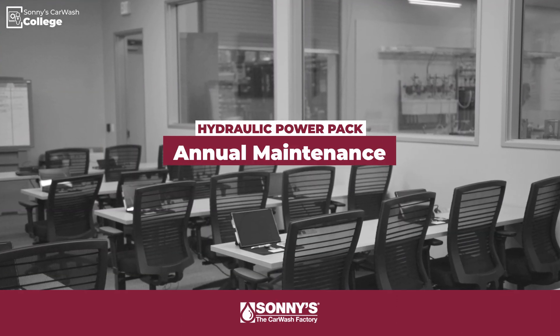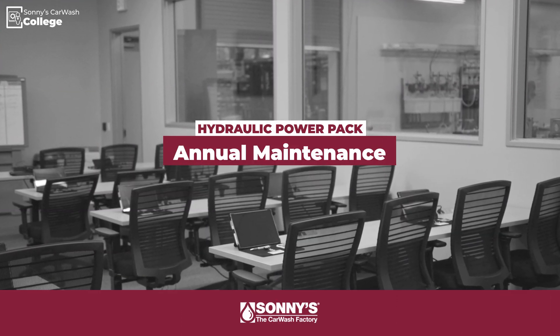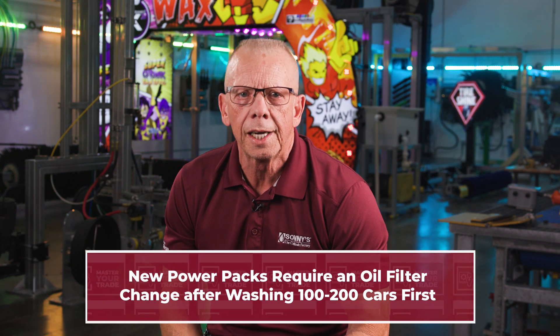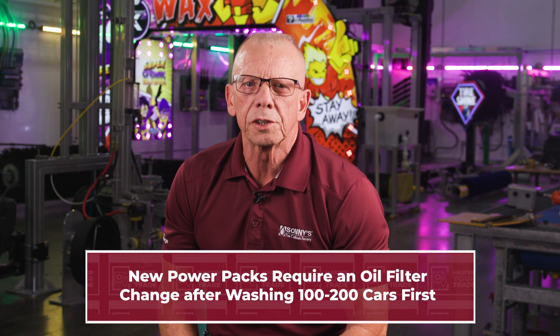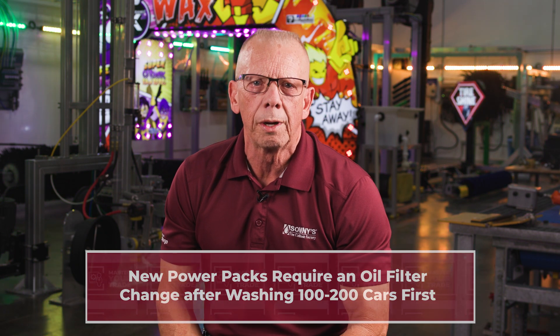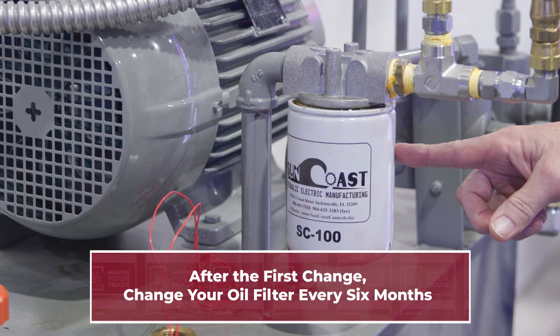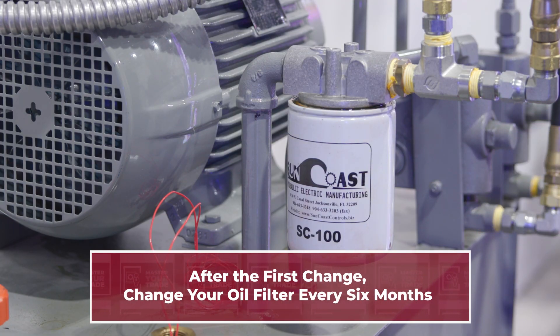Finally, we come to the main annual preventative maintenance step, which is changing the oil. Be advised that if you just bought a power pack and recently put it online, you'll want to wash a couple of hundred cars first and then change the oil filter right away. This is because during the fabricating process, hydraulic power pack tanks often have metal shavings introduced. After this initial change, oil filters should then be swapped semi-annually, or every six months.